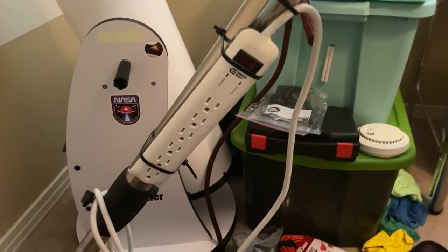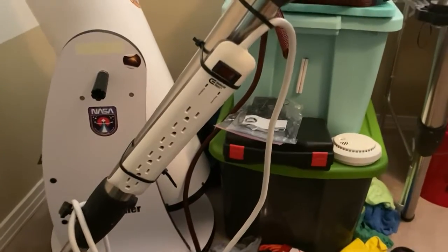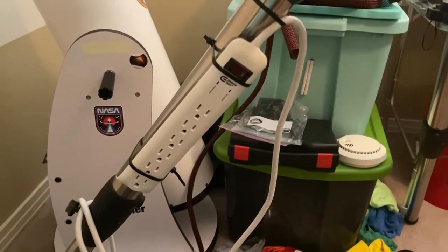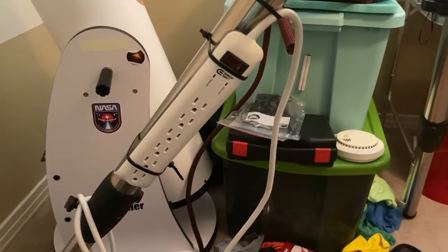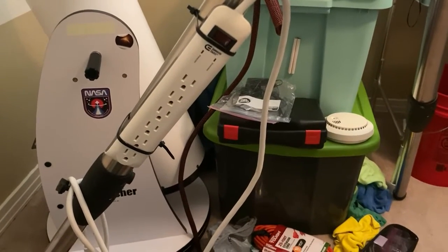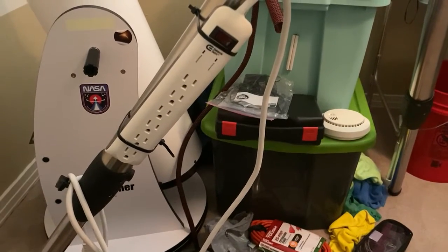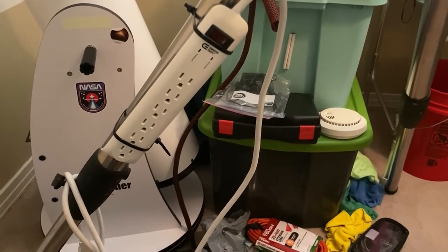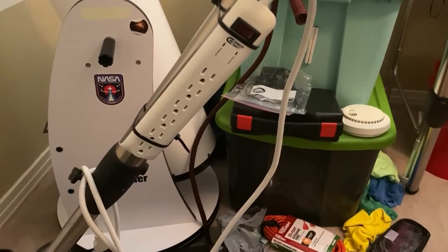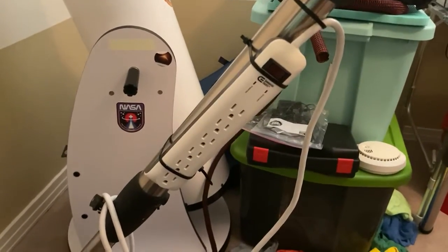Hello, fellow astronomy buffs. I'm going to do a short video on power management in one particular area — it has to do with AC power and your devices and equipment that run on 12 volt and need electricity at the mount.